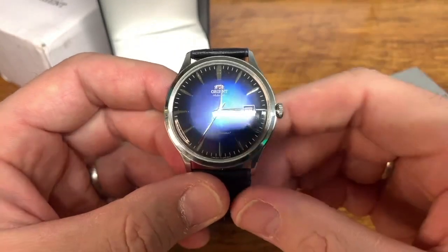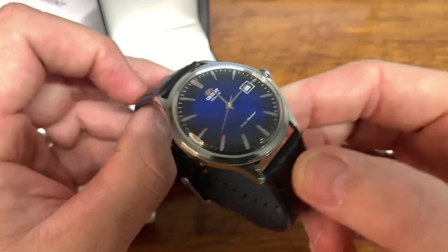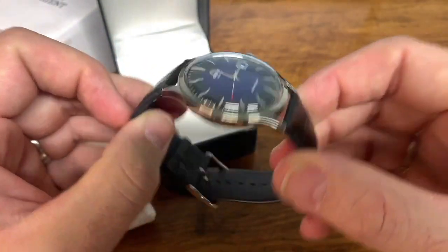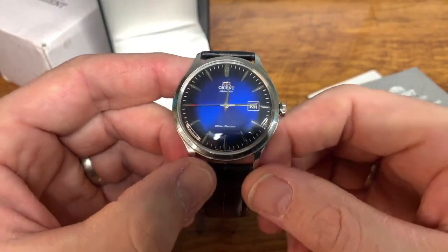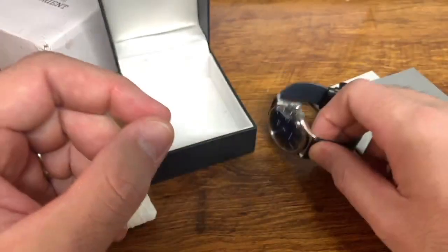Guys, that's all I have for you — just a quick view of what I got. My first Orient. A full review of this is coming up on the channel. Thanks for checking this video out, and have an awesome rest of your week.